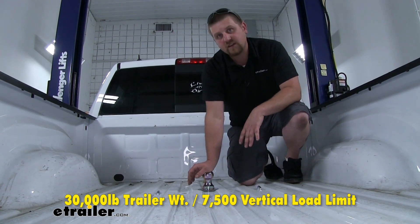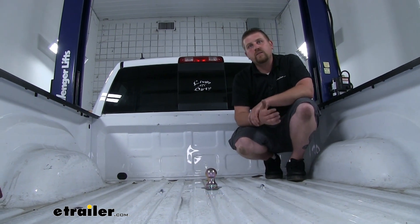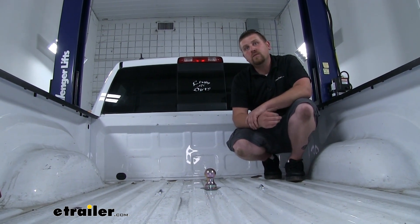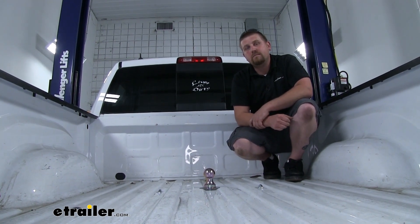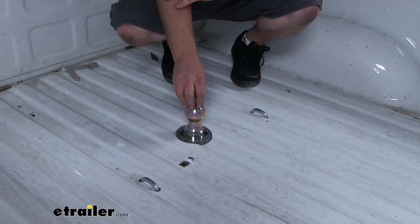The vertical load limit is the amount of weight pushing down on the hitch. It's always a good idea to check with your owner's manual to make sure your truck can pull that amount of weight. The ball itself is going to be two and five-sixteenths of an inch in diameter.